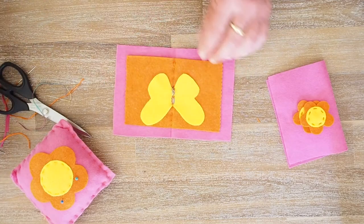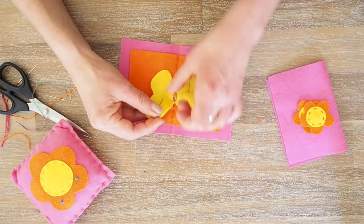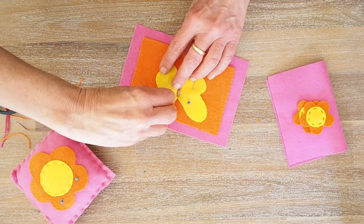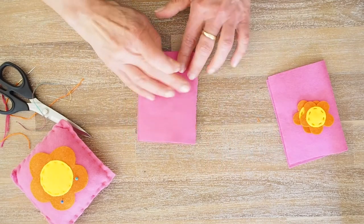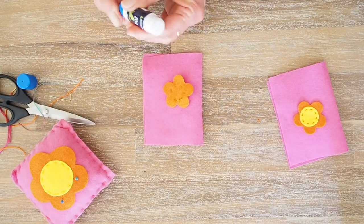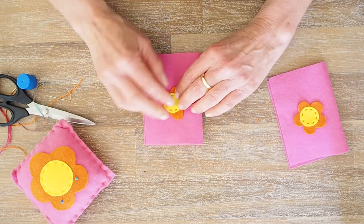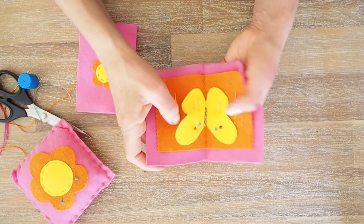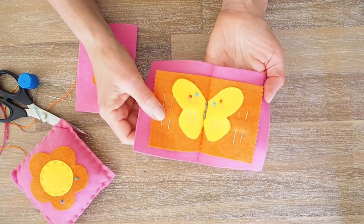And now your needle book is ready for some pins and some needles. We've almost forgotten — we've got our little flower. If you want to press that with an iron, you can. I'm just going to get some glue and stick it on your needle book. There we go — you have your completed needle book, which is just a fun little addition to any kid's sewing kit. Thank you.